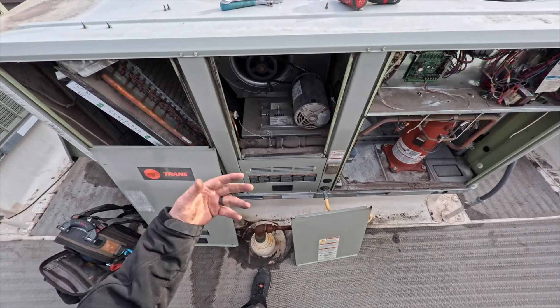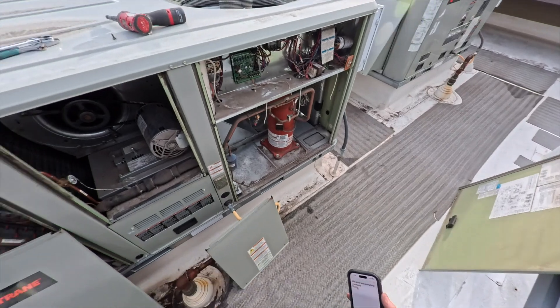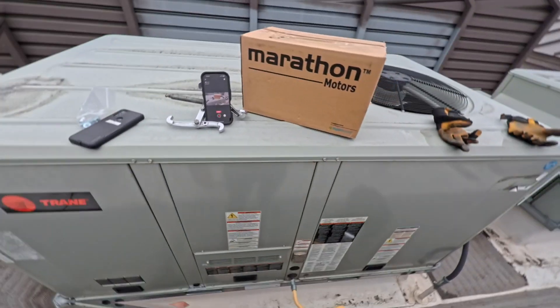We found the motor issue; it'll be here tomorrow. We're going to put this all back together, leave the disconnect off, and then go from there.